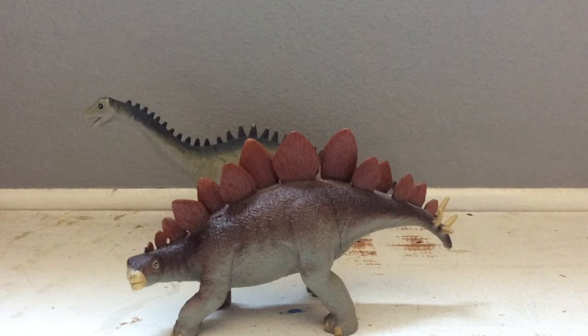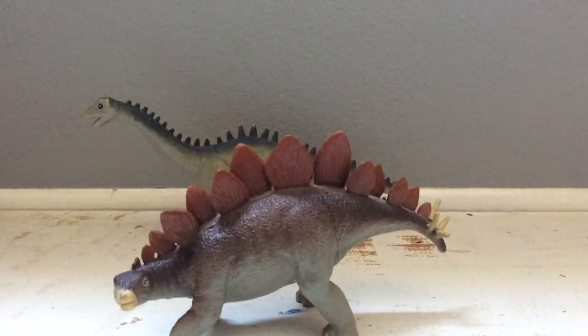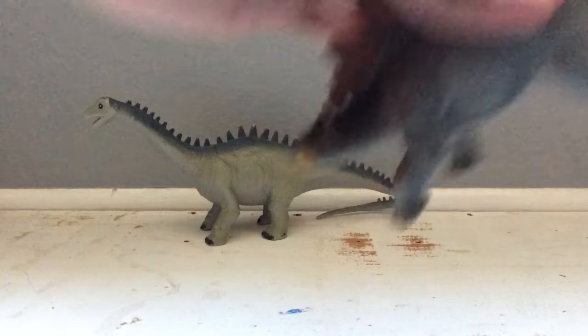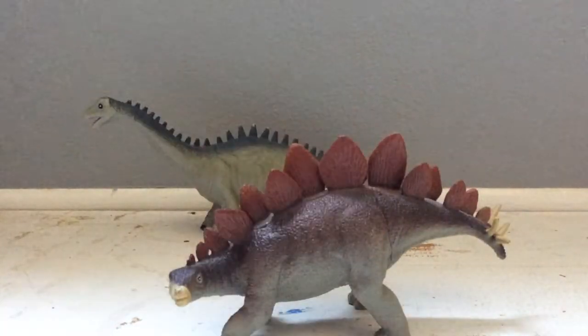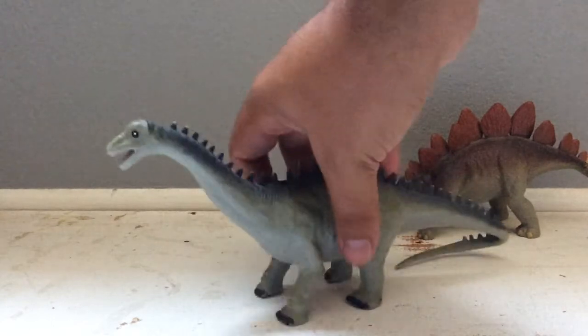The paint job is kind of eh. The spikes are this red color, the body is brown, the underbelly is kind of a tan-ish gray, and there's an off-white color for the mouth, toes, tail spikes, and eyes. The coloration is eh but it's pretty good for what it is and personally I do like it. It gives me a nostalgic feel — I used to watch these old stop-motion dinosaur films and the dinosaurs just kind of did look like this.